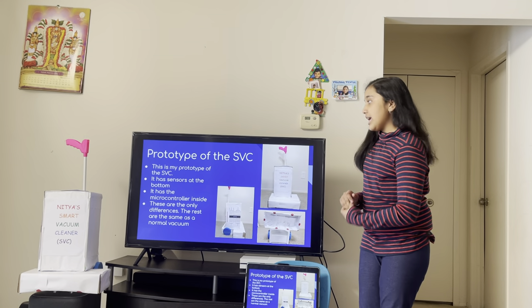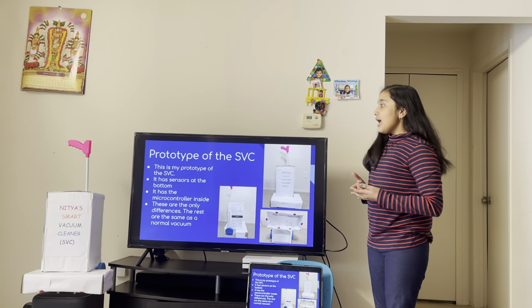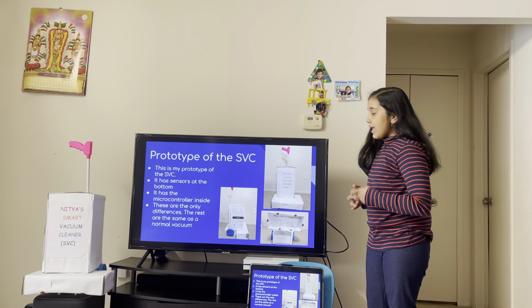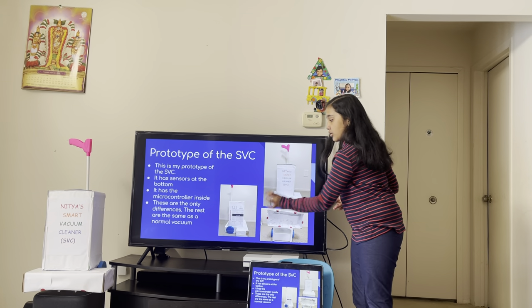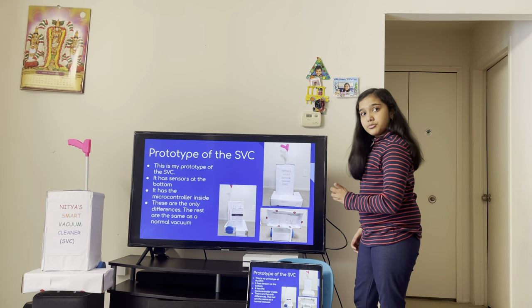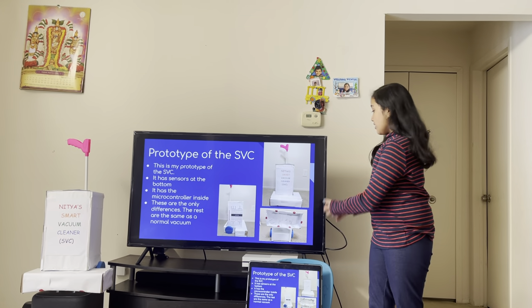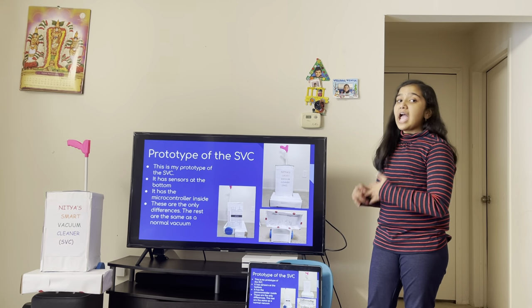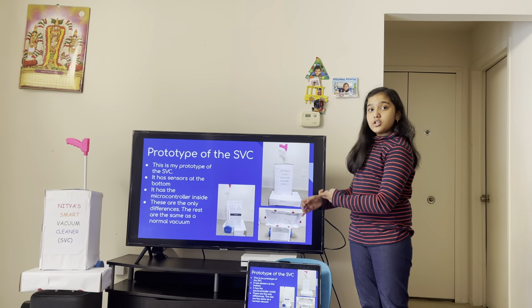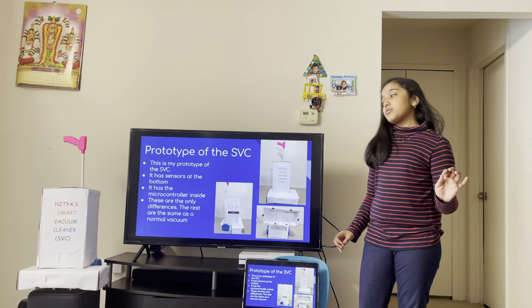Prototype of the SVC. This is my prototype of the SVC — it's right there. It has sensors at the bottom, as you can see here. And inside is the microcontroller. I put a pin diagram of a microcontroller chip to represent the microcontroller inside of the SVC. These are the only differences, and if there was an actual design of the SVC you wouldn't see the microcontroller and sensors. So it would just look like a normal vacuum cleaner.